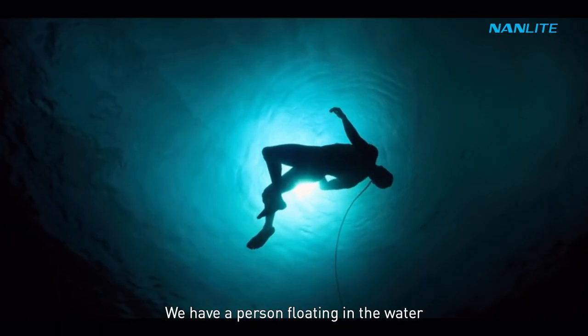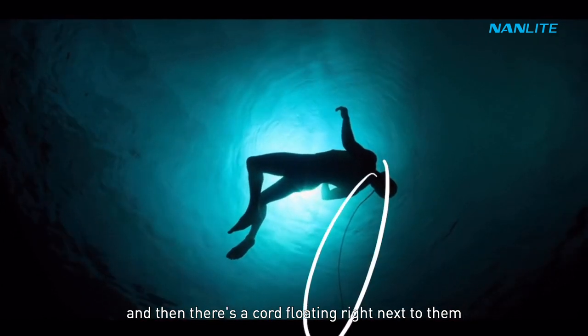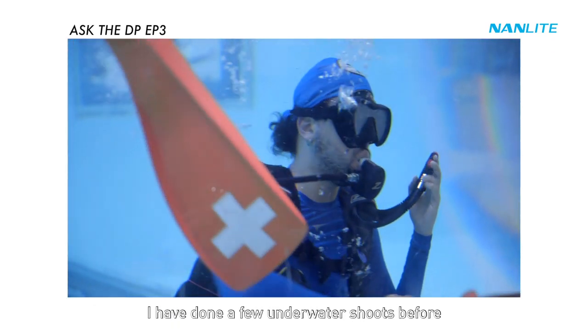The breakdown for the shot is quite simple: we have a person floating in the water with a strong light coming from above them, and then there's a cord floating right next to them. I have done a few underwater shoots before, so I had somewhat of an idea of how I was going to approach this.